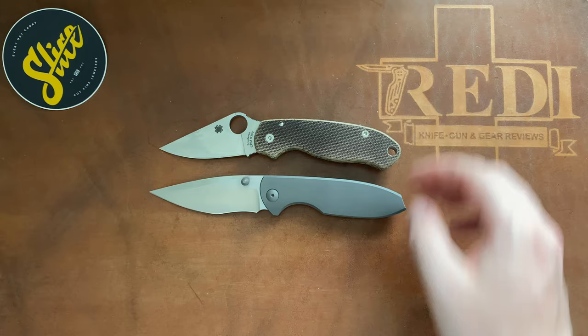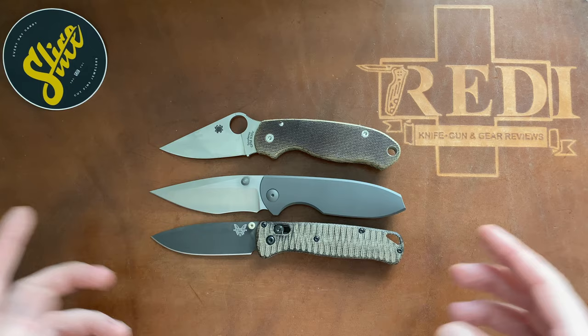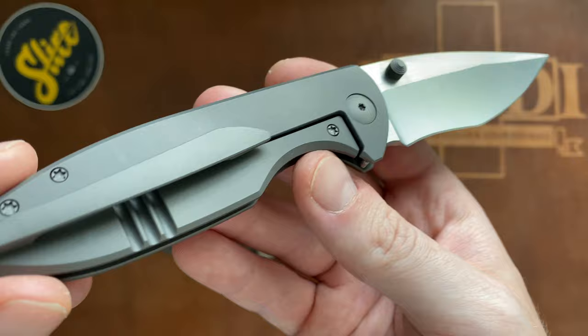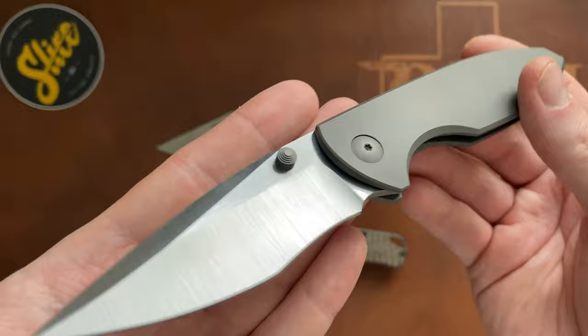Some other comparisons before we call it a day: we have our standard EDC benchmark knife, the Para 3 by Spyderco, and the Benchmade full-size Bug Out. You can see it's very close to Bug Out size, which makes it in my book a pretty much perfect size for an EDC knife — just another very close look at this absolutely gorgeous design by Jonas Iglesias brought to you by Slice and Riyadh.